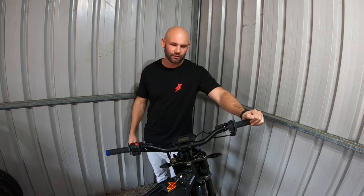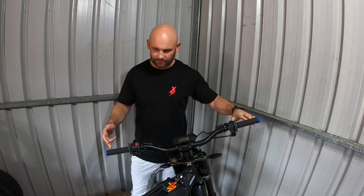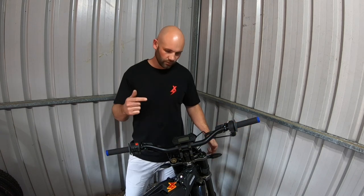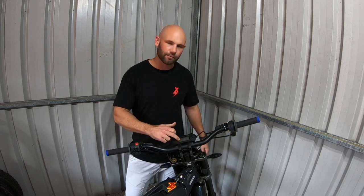Welcome back to another video. Today I'm going to run you through the Suron cheat codes: your regen options, turning it on and off, your brake sensors, your gear ratios, and the power curve. Using the L1E — it works the same on the LBX — but on the L1E we've got the screen and you can actually see it come up on the screen.